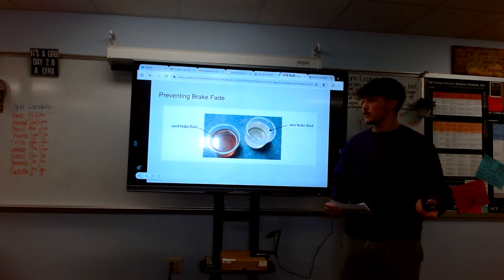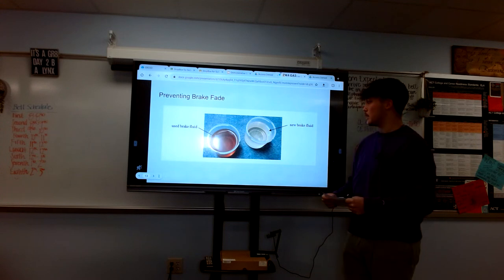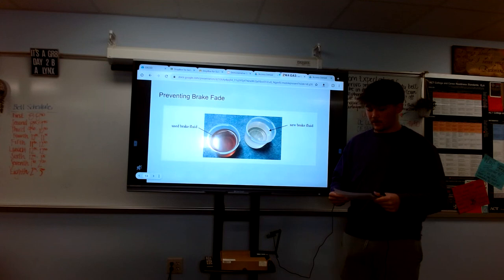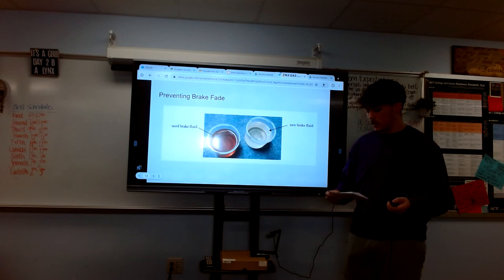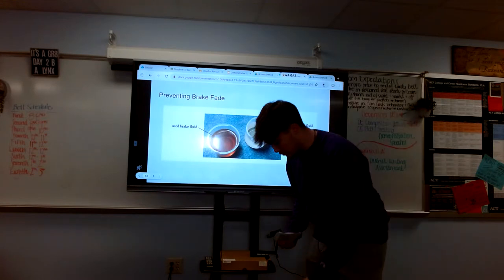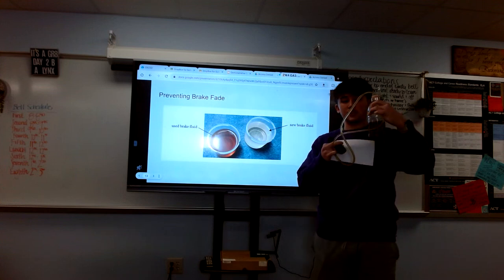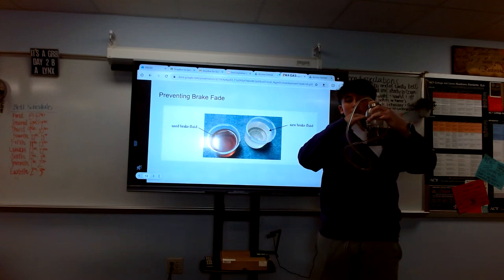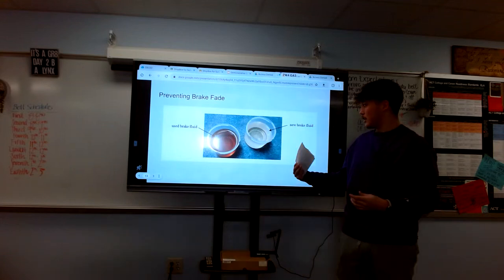Now let's get into the second major component: preventing brake fade. Brake fade occurs when brakes lose their effectiveness due to overheating. Air in the brake system contributes to brake fade by reducing the fluid's ability to transfer heat away from braking components. Over time, brake fluid becomes dirty and less pure, making it less effective. Here you can see my old brake fluid compared to the newer brake fluid still in the lines.